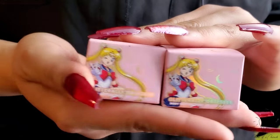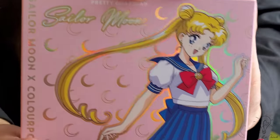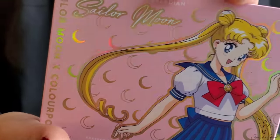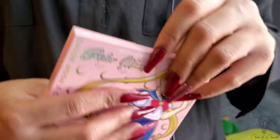I'm just showing you the packaging for right now. We will get into what these things look like once we're ready to use them. Finally, we have the very iconic palette. This is the contact card on the outside. And let's get into the look.